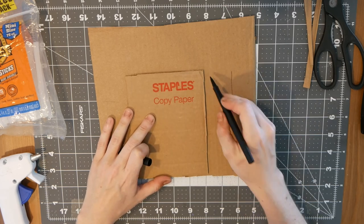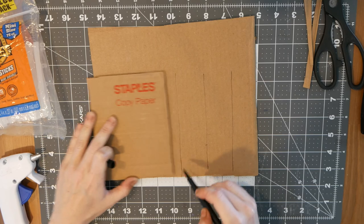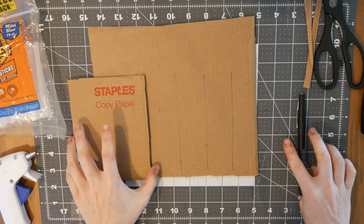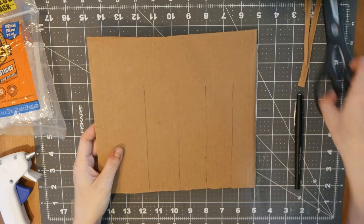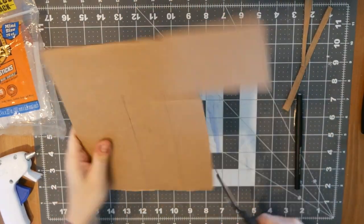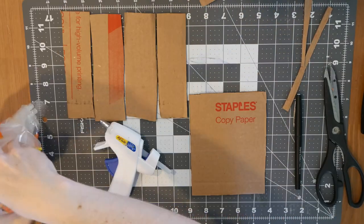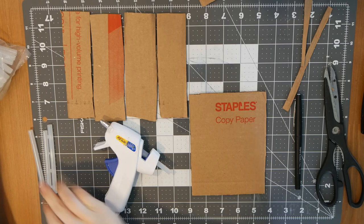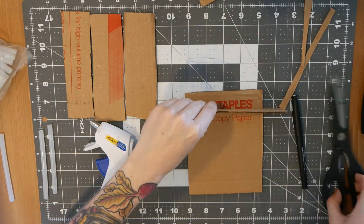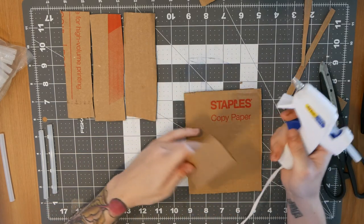I'm creating four equal walls for my flask, about as long as my base and two inches wide, so they're two inches high when I glue them down. That leaves enough room for me to put my clay and my plaster, and a little bit extra just in case. Now that I've got all my walls, I'm gonna connect them onto the base. Since I'm eyeballing this, I'm gonna cut out all my pieces as I go just to make sure they're square.